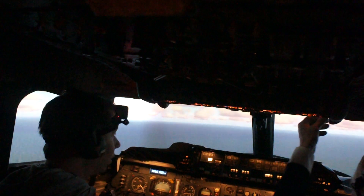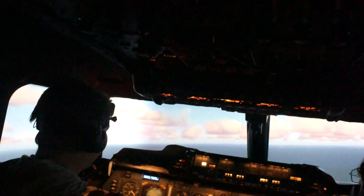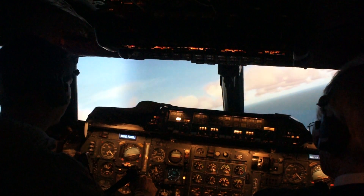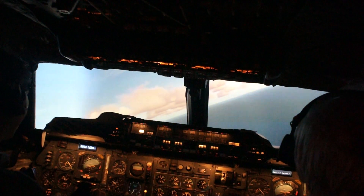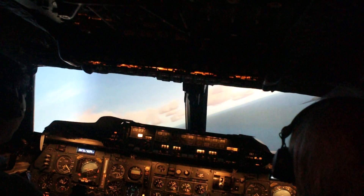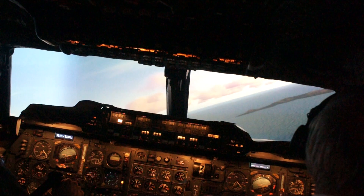We're clear of the mountains now, so you could actually start a right turn now, towards Chapman. Notice the nose dropping in the turn as you do it — just a bit like your conventional aeroplane, after all the aerodynamic laws apply. So you have to pull the step manually in the turn. 25 degrees of bank is fine.